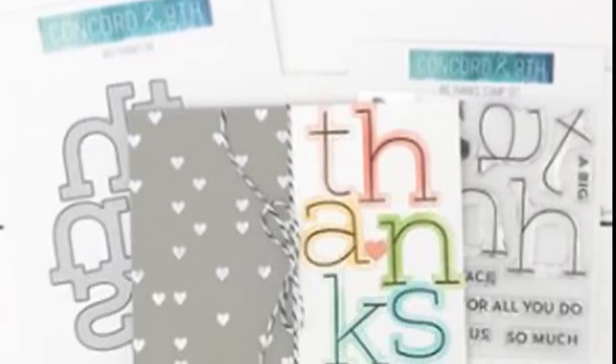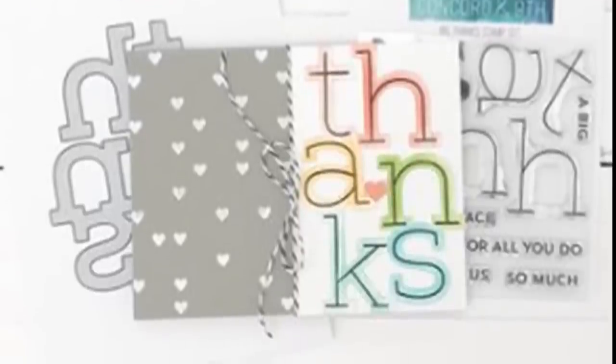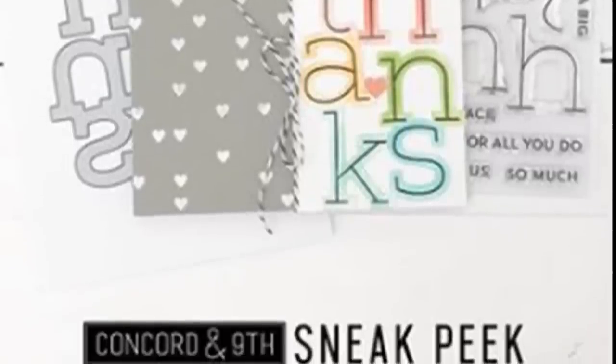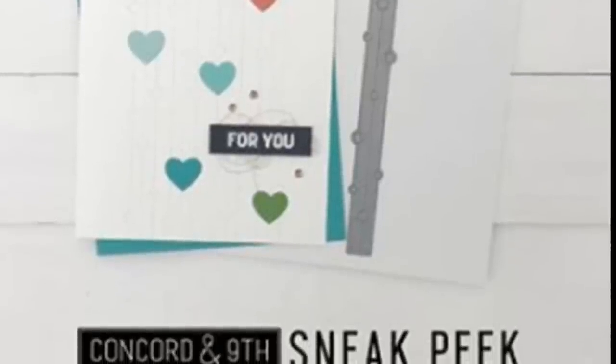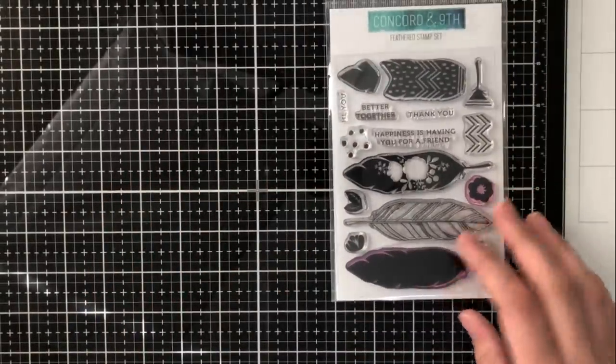This is the Big Thanks Stamp and Die Set, and I really love this. It's great for a lot of different cards — it's good for a quick card, and we can all use a quick thank you card. And then also you have the free gift, which is this deco-stitched border die. Anything over $60, you will also receive this border die in your order. So let's go ahead and get started on the Feather Stamp and Die Set, and I'll be creating a quick card with this today.